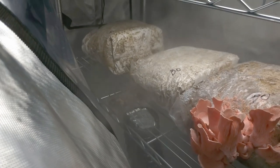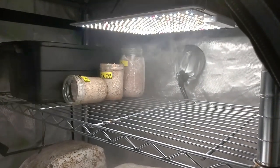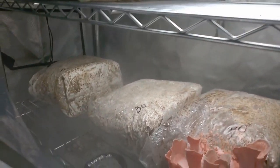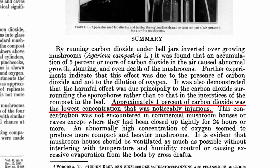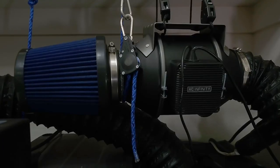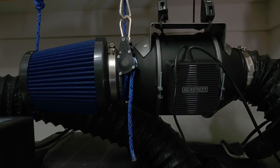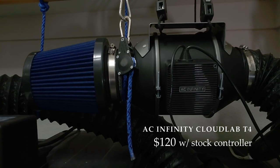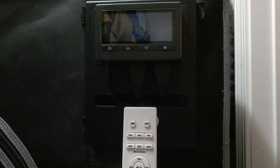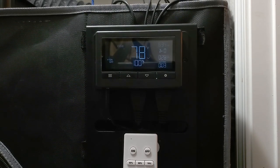Another key component for happy mushroom growth is adequate air circulation. Fungi, like animals, expel carbon dioxide as a byproduct of their metabolism. In a closed system like we're building here, this can often lead to excessive CO2 buildup, which can inhibit the growth and pin set of most mushroom species. To avoid this problem, we are adding a ducted inline fan to periodically circulate fresh, clean air into the fruiting room. I went with the AC Infinity CloudLab T4 inline fan, which is made for this tent, and the control panel the tent came with mounts the fan's control module in a really clean, sleek way that helps keep all the wire mess under control.